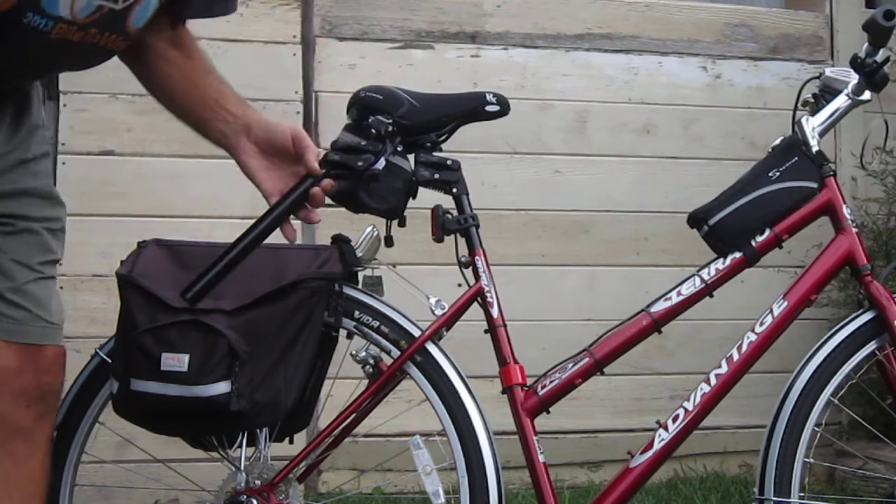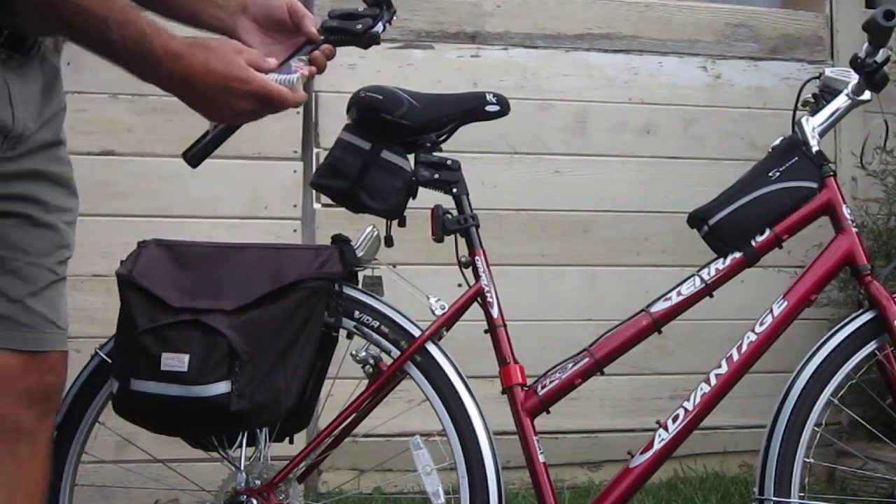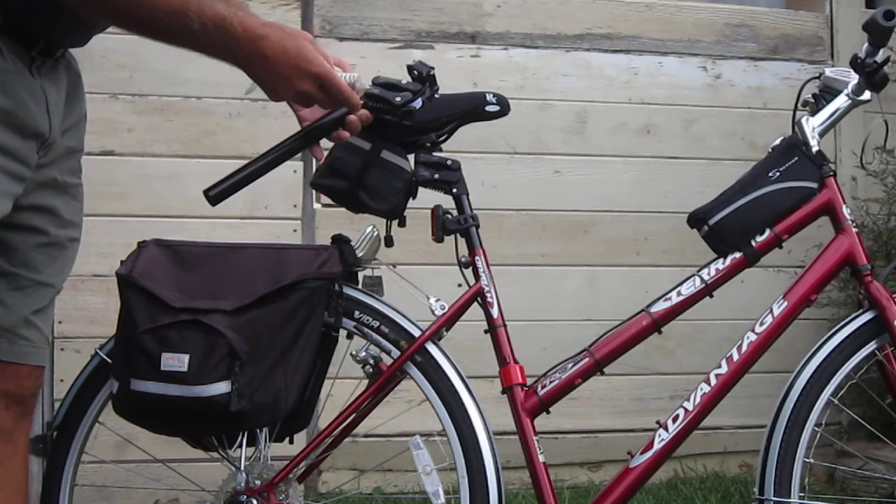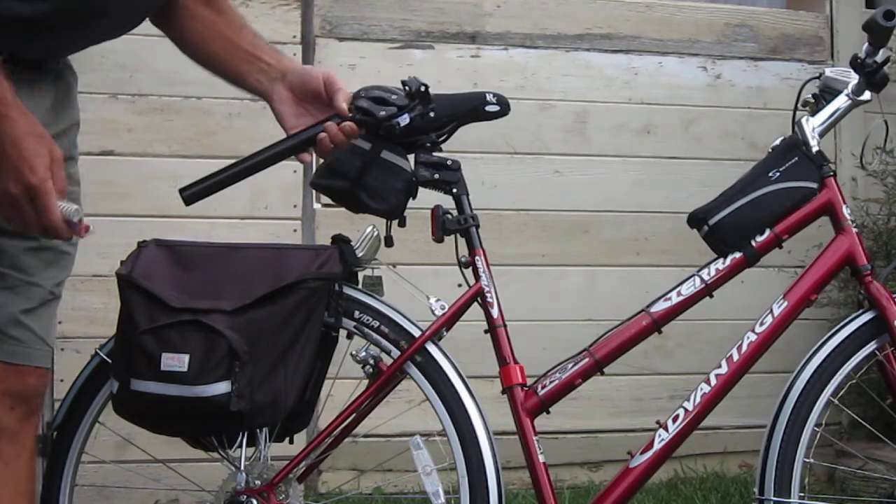These are pre-set up for my weight. You can also get different springs, set it up for different weights and different actions — there are three different levels, and it's fully adjustable too.